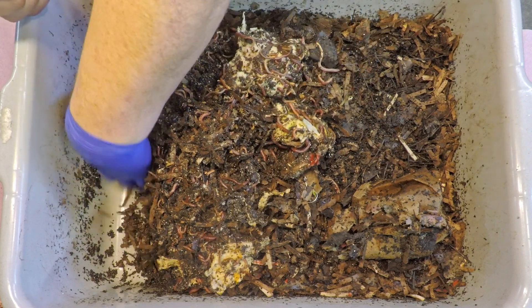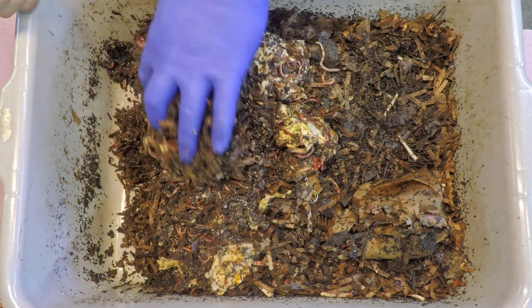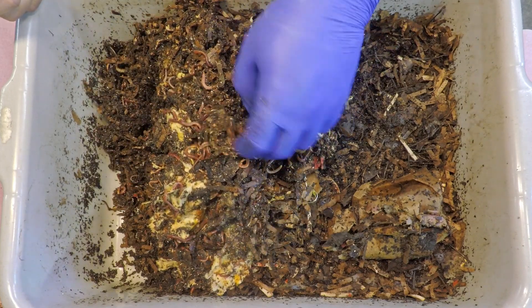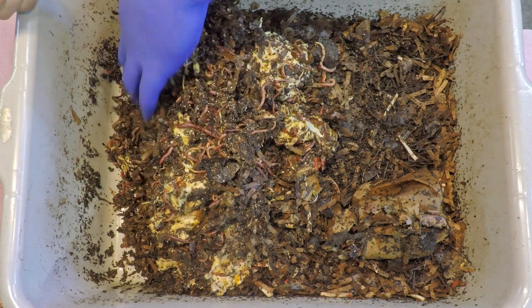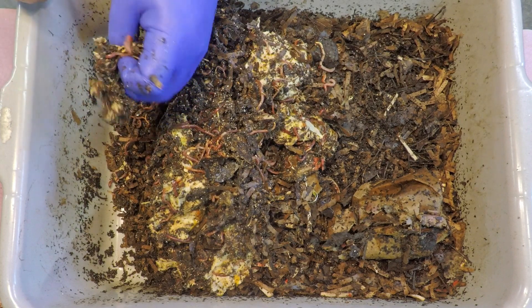I do believe the only leftovers we're going to find in here are the bedding that we used, which was just a bunch of napkins and maybe paper towels that I had laying around. The chances of finding any leftover vegetable matter seemed pretty slim.